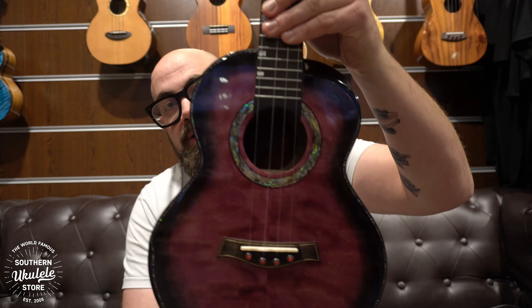Today, we are going to look at the new Flight A10 Ukulele. It's been in stock for a couple of weeks. I've not had enough time recently to film videos. I'm making up for that right now because this ukulele is going to blow your mind. Look at this.